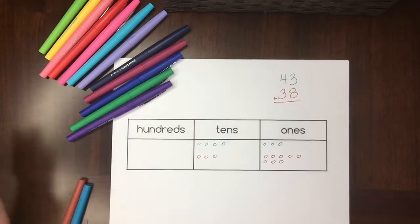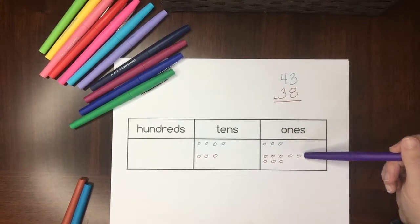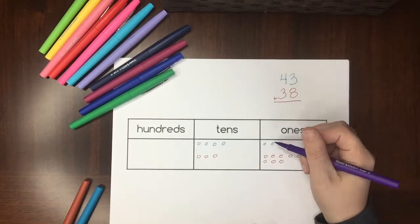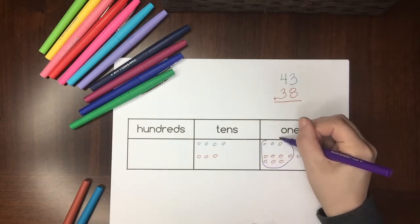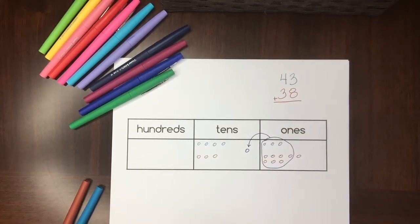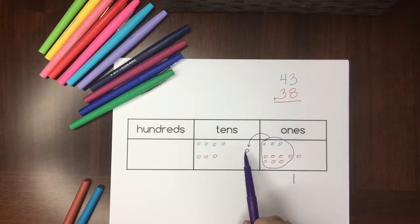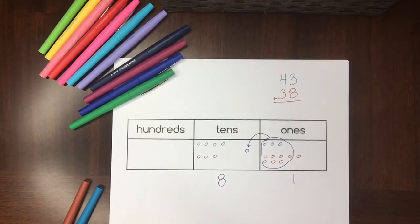Now I actually need one more color because I need to do some regrouping. If I count up my ones, I have 11 ones — you can't write 11 ones, there's not room. So I have to regroup. The way you can show this on a place value chart is you grab 10 ones, and we know that 10 ones is the same as one ten, so we move them over and exchange them. Now I only have one one here.